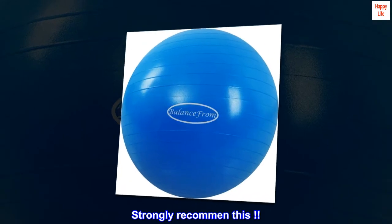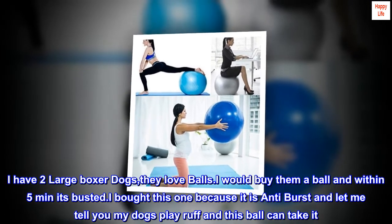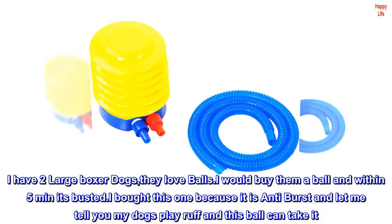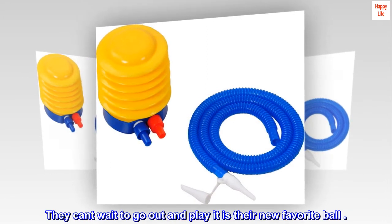Top review from the United States: 'Strongly recommend this. I have two large boxer dogs — they love balls. I would buy them a ball and within five minutes it's busted. I bought this one because it is anti-burst, and let me tell you, my dogs play rough and this ball can take it. They can't wait to go out and play — it's their new favorite ball.'